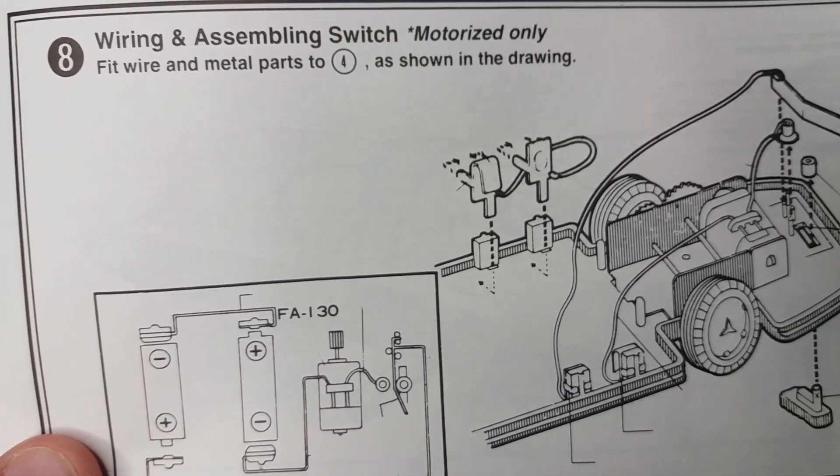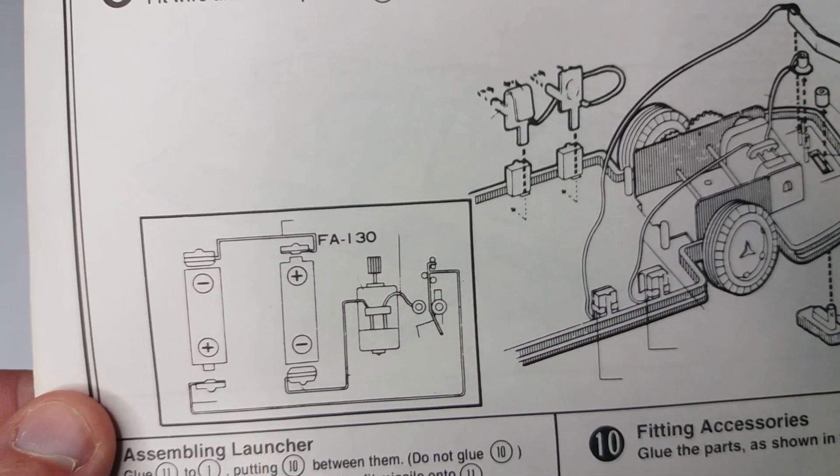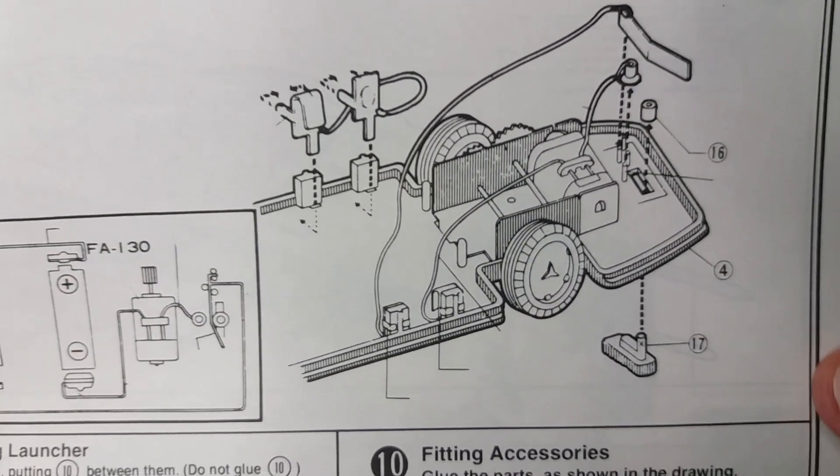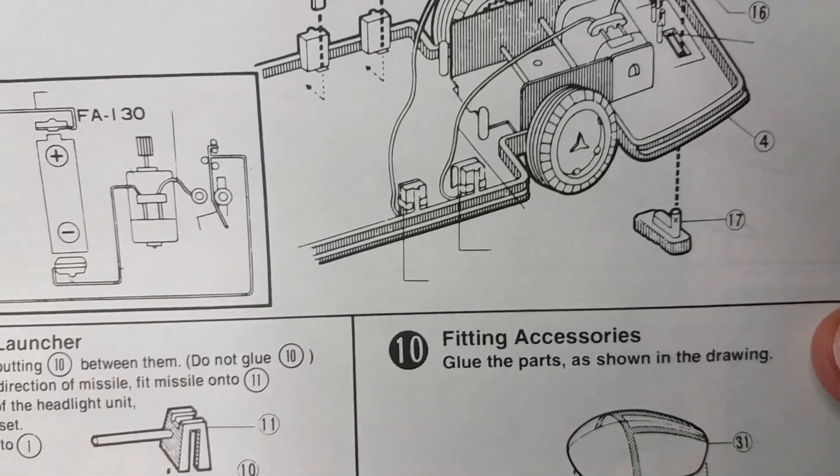You can see setting up your battery terminals. We won't be doing this because we haven't got the motor, and your switch etc. It's not rocket science.